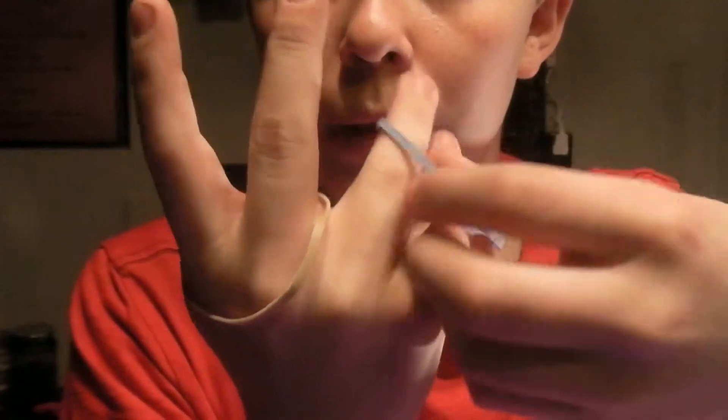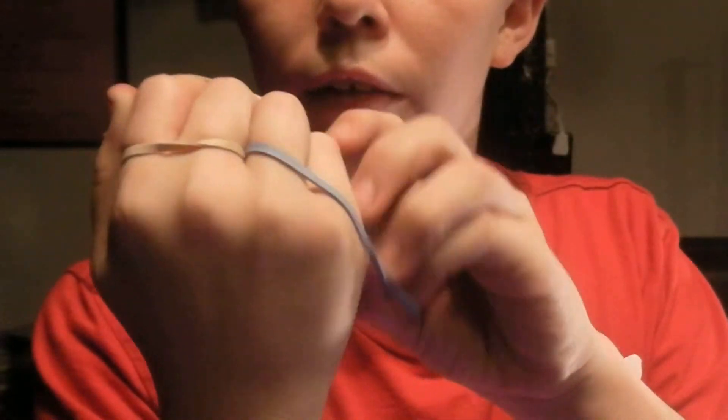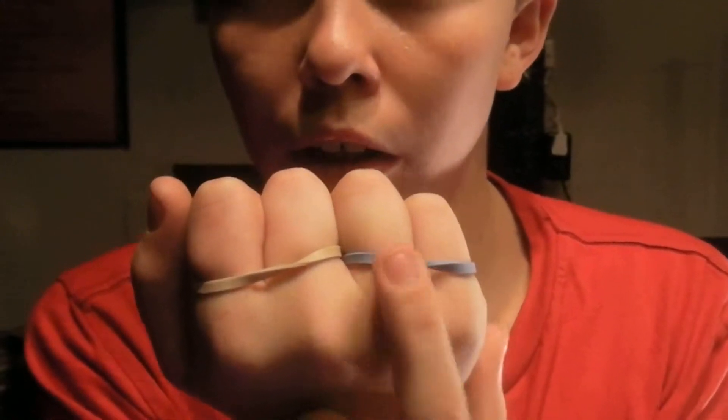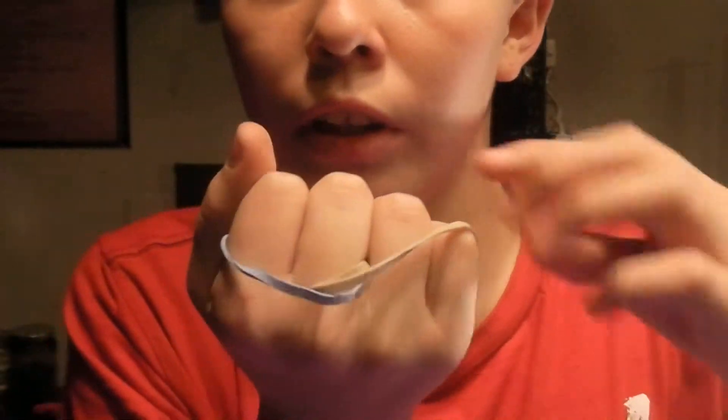So now, to make this trick more interesting, I'm going to add a second rubber band of different color — no tricks, no gimmicks. So now I'm going to do the same thing. I have the blue one and the brown one. If I just go like this and wave right in front of them, they jump.